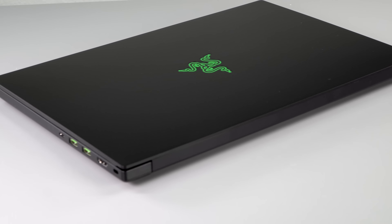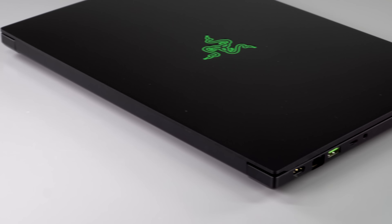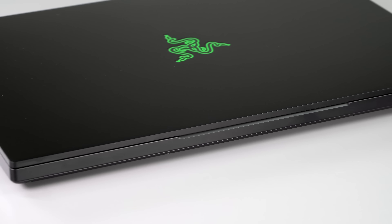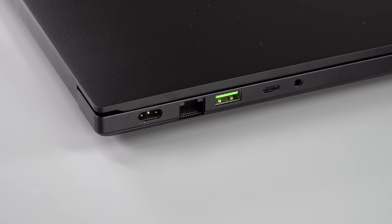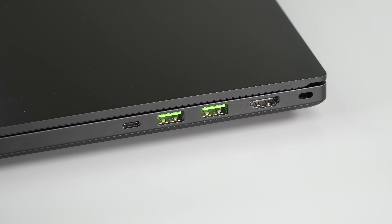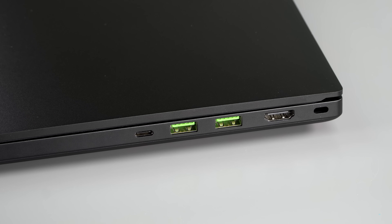Inside we have that 6-core i7 CPU. If you want the 8-core, you'll have to go for the Advanced edition. We have a 65-watt-hour battery and quite a lot of ports for something that's relatively thin and light for a 15-inch pro/gaming laptop. We have Ethernet, Thunderbolt 3, and HDMI 2.0b. You don't get a full-size SD card slot, which is the odd omission here — though you do get one on the Advanced.